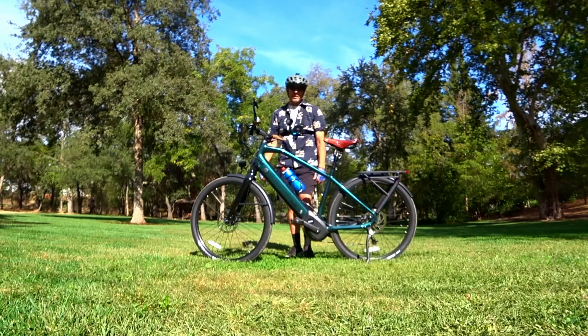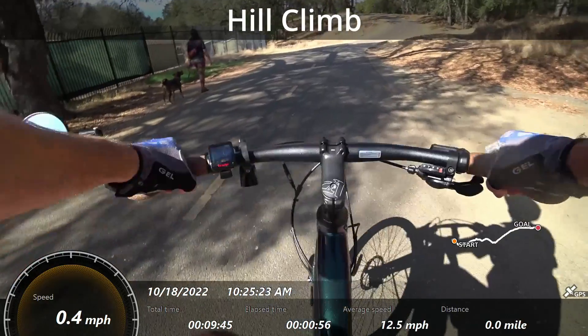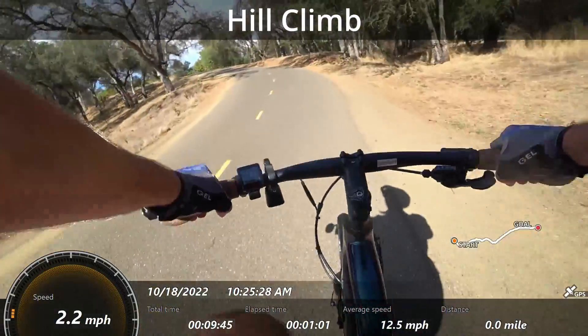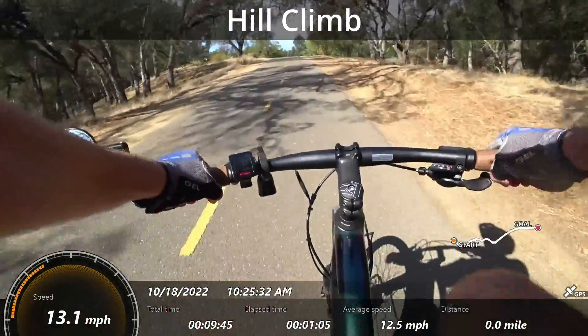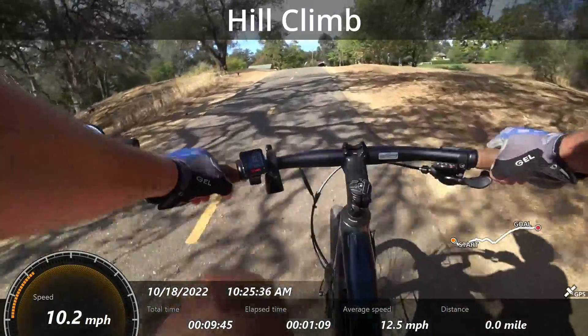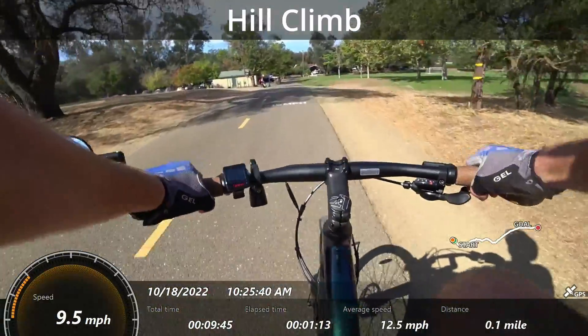Let's get out and get the wind in our hair — or my receding hair. So you can see, even though you can't use a throttle, just getting up into boost mode and you do just fine going up a hill.